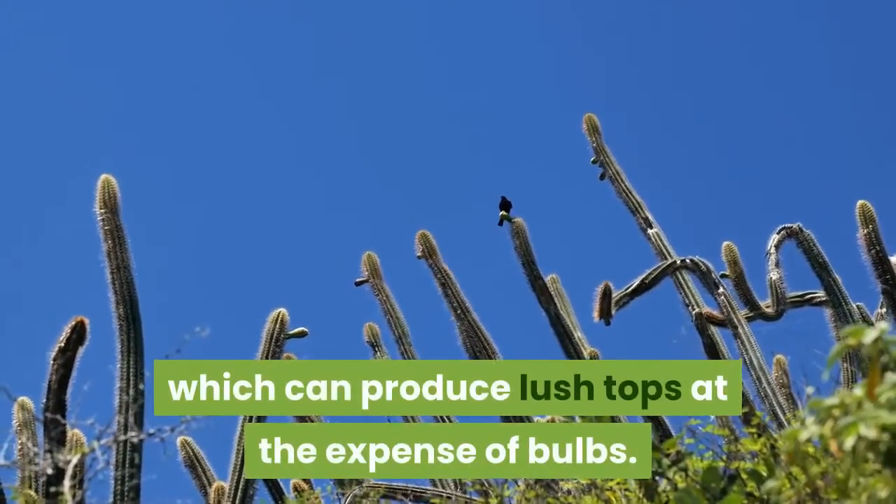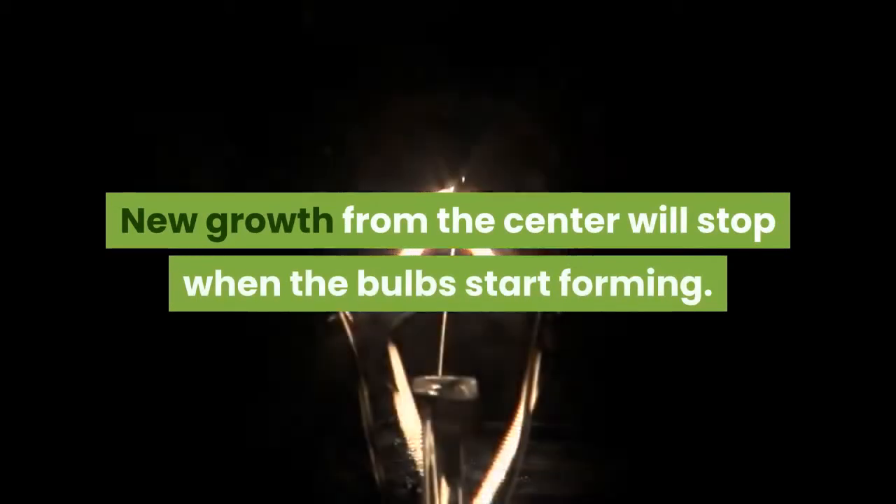If you've prepared your soil well, no fertilizing should be necessary. Always go easy on nitrogen, which can produce lush tops at the expense of bulbs. New growth from the center will stop when the bulbs start forming.